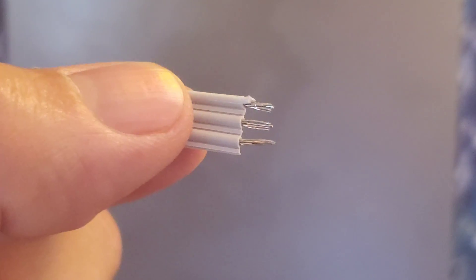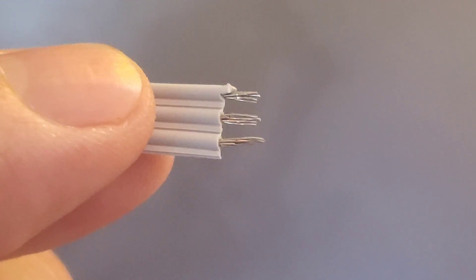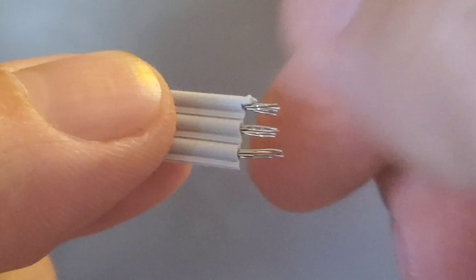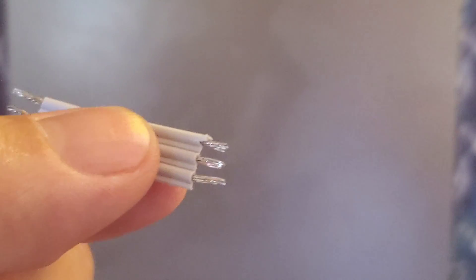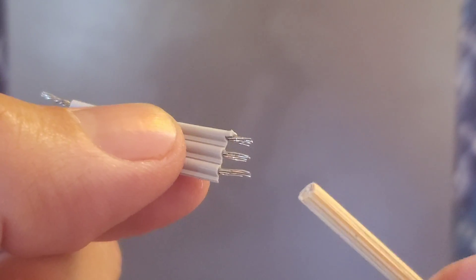You see these freshly stripped wires on this ribbon cable? See how they're not well twisted up? They're so close together that if you try to twist one you kind of mess all of them up. I'm going to show you how to build this really simple tool that lets you twist them up.